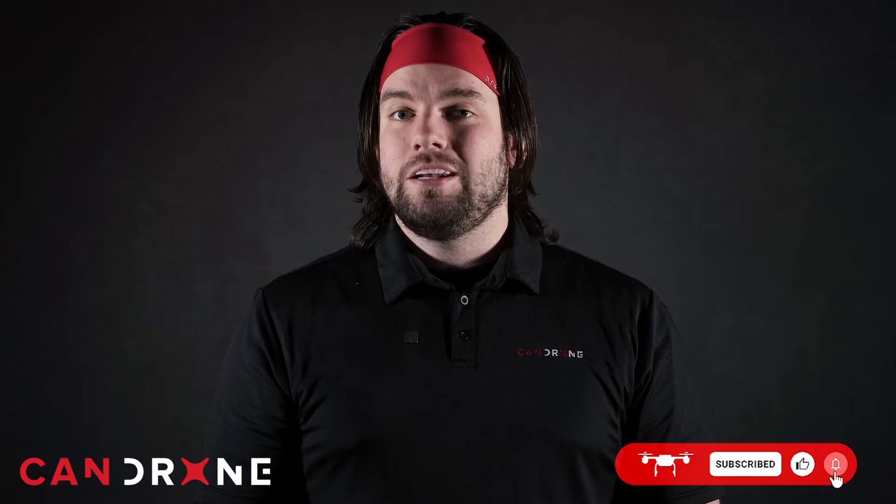And while you're at it, hit the notification icon as well — it will send you a notification every time we post a new video. Until next time, I'm Chris from CanDrone, reminding you that everyone can drone.